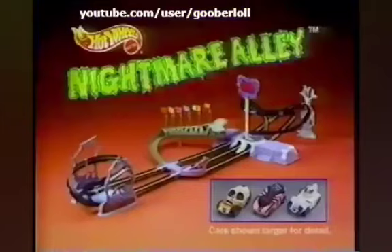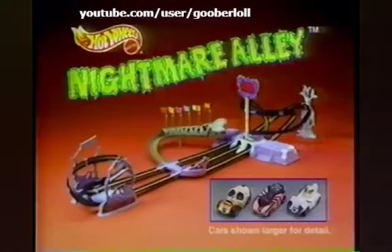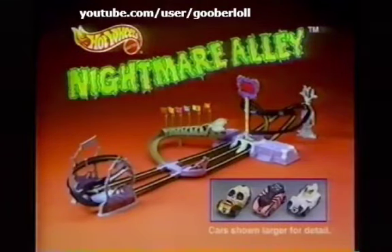Bad to the bone. Nightmare Alley set comes with three microcars. Batteries not included, you put it together. Use of Micro Hot Wheels cars only.